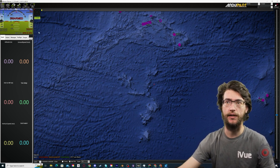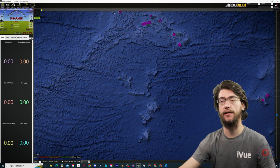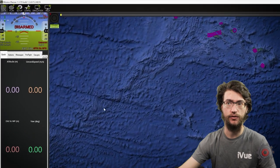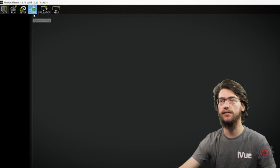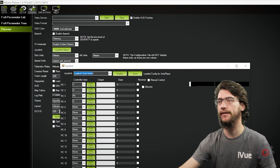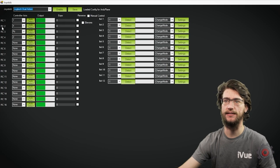Similarly, we'll be using Mission Planner — the install instructions for that will be linked below and covered in the last video. So once you open Mission Planner, go to Config and the menu will load, and you'll have joystick setup about halfway down. If you open that, it should bring up this second screen.